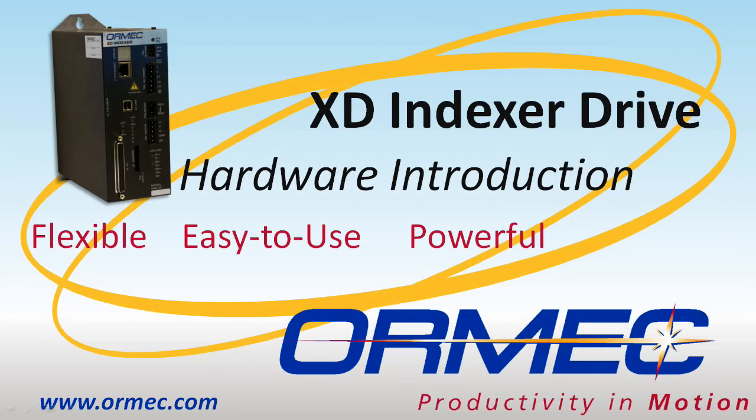This concludes the XD Indexer drive hardware introduction. To learn more about the XD Indexer or to get training on how to program an application, please view our other videos at ormex.com.